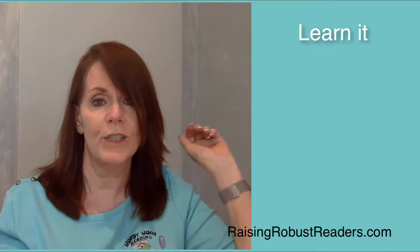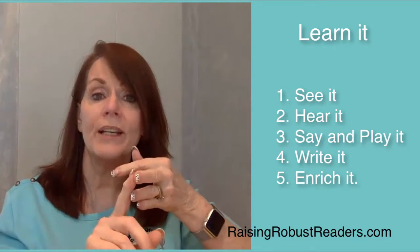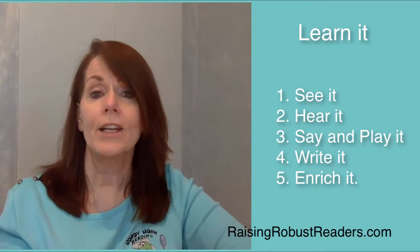Now let's review. Learn the song and gesture. Become aware of the phonogram in the words you see around. Then see it, hear it, say it, play it, write it, and enrich it. Download your copy of the Double E Phonaguide and the Phonogram High Five from the links below. Have fun teaching phonogram double E on the go, wherever you go. Tune in again to our blog at RaisingRobustReaders.com, where we make it fun to learn with Wordy Worm.